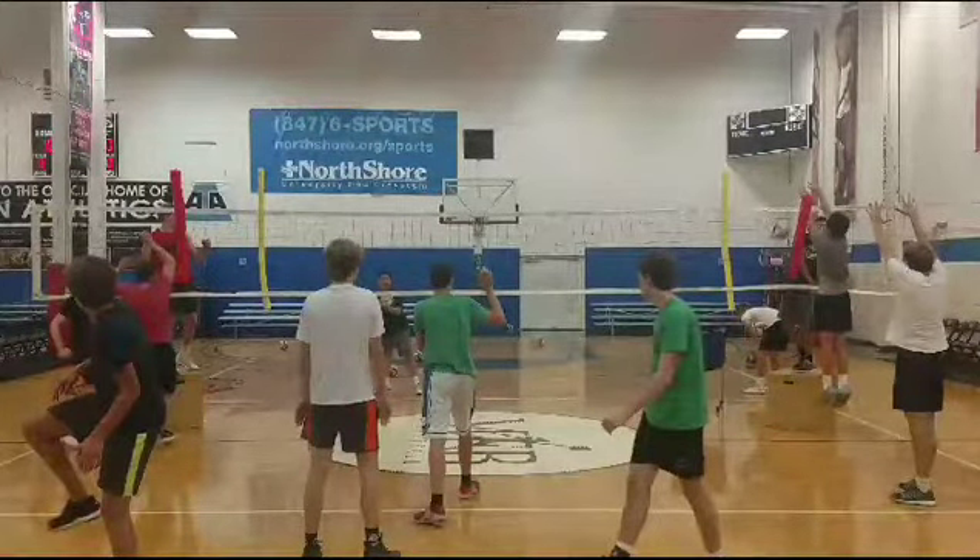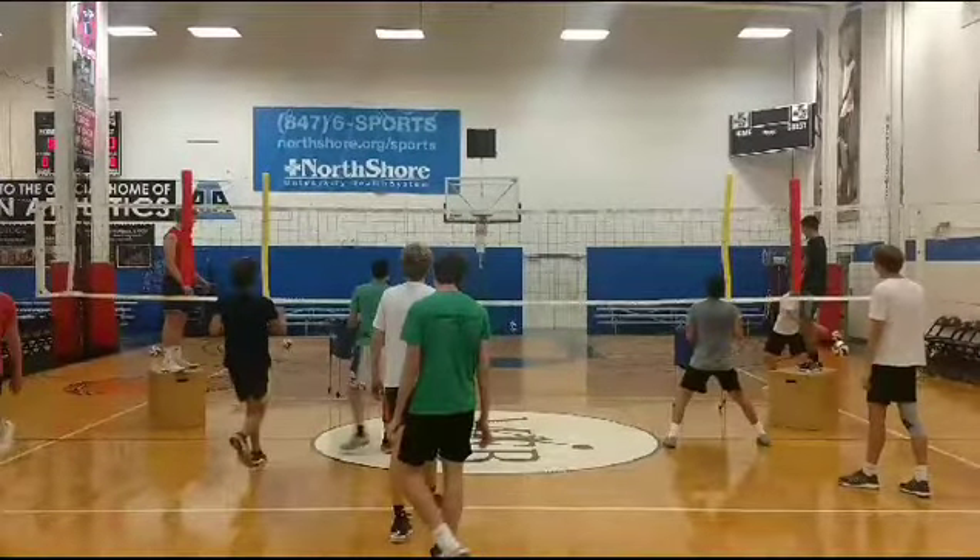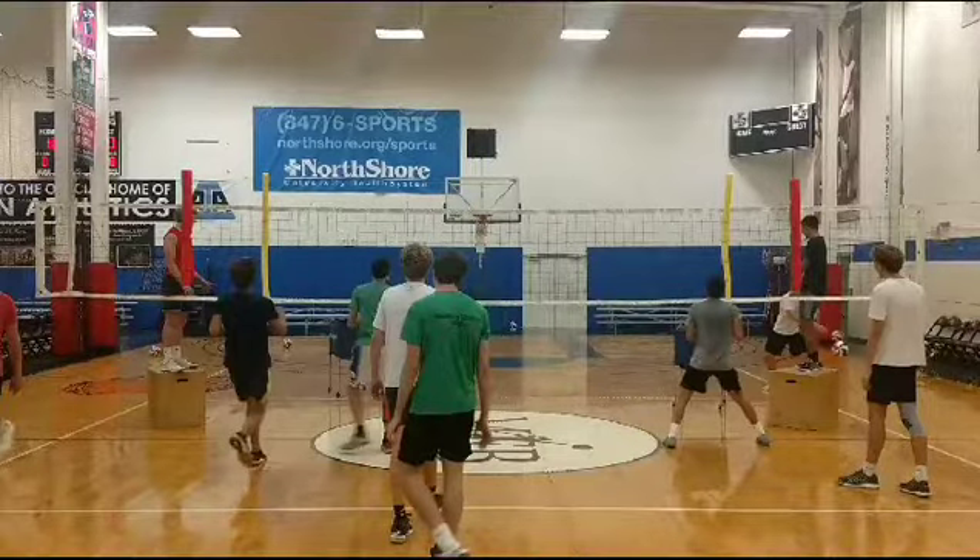Alright, let's take a look here with the last drill of today's practice. The middles are starting to the far left or the far right and closing in between the noodles here.